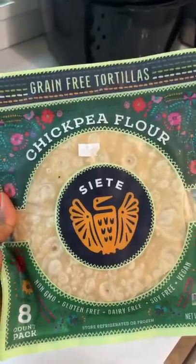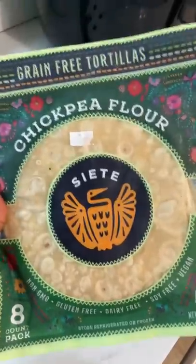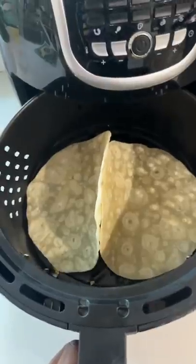I'm gonna use these chickpea flour tortillas. These are great if you're looking for grain-free or gluten-free options. I'm gonna put them in my air fryer right there.